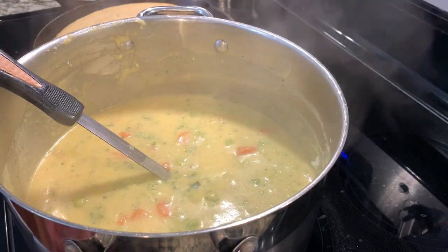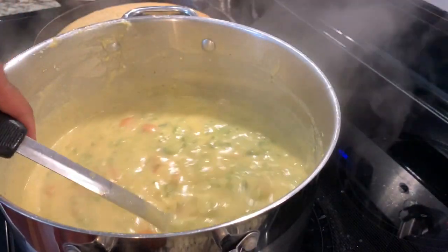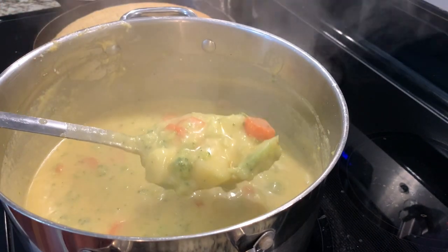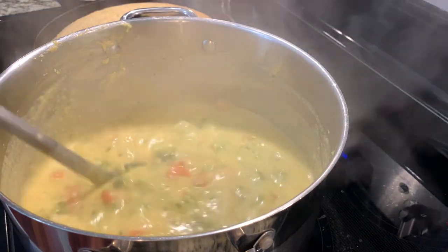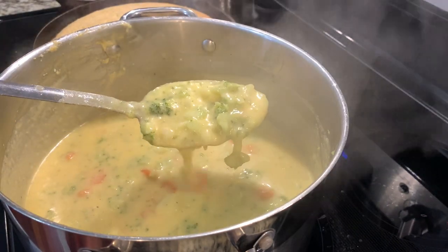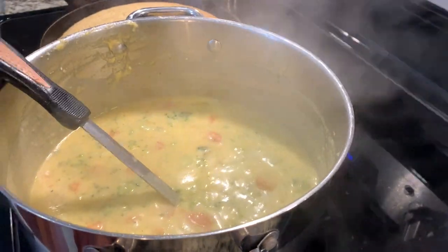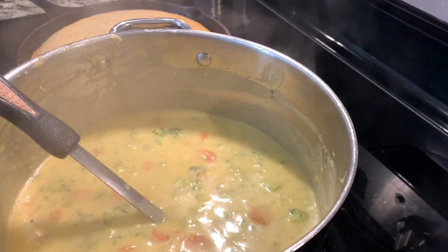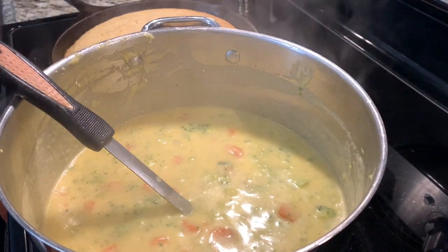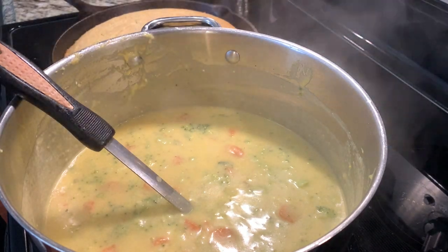This is the loaded broccoli potato soup. The recipe will be down below in my description. I thank you all for coming by and sharing your time with me today. I hope you make this soup — your family will love it. And with this nice pan of cornbread, mmm mmm! I also have sweet potatoes in the oven and I'm getting ready to do a video of sweet potato pie.